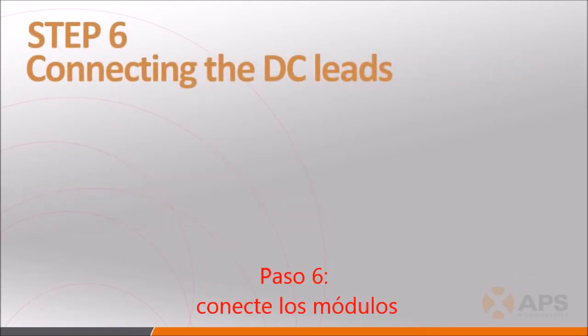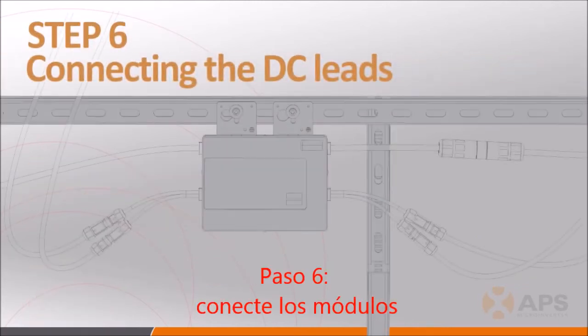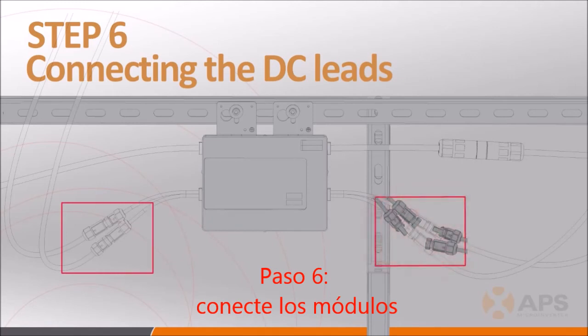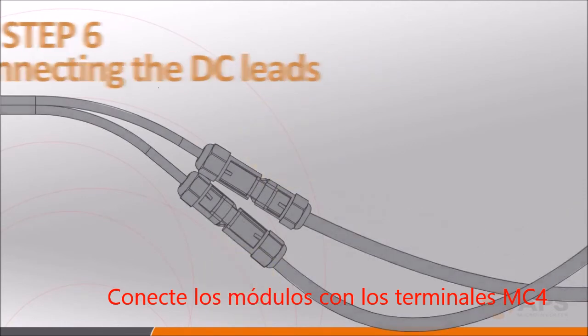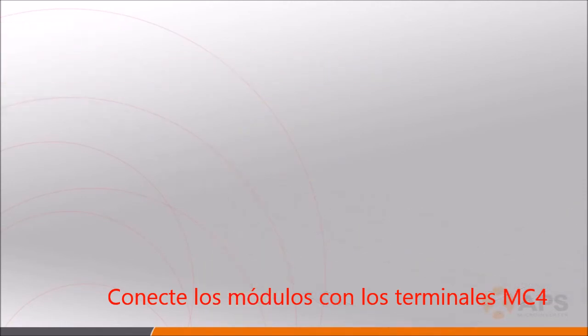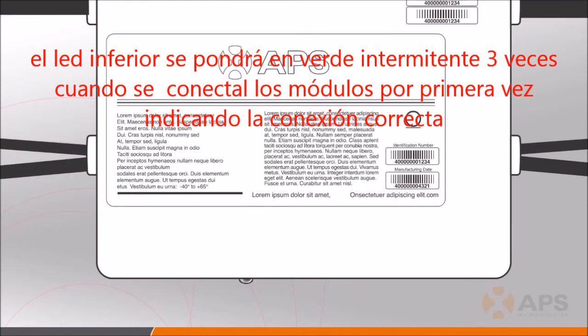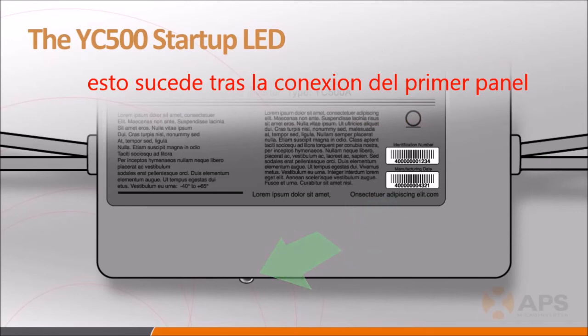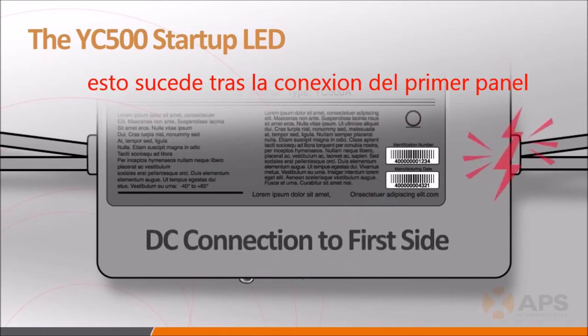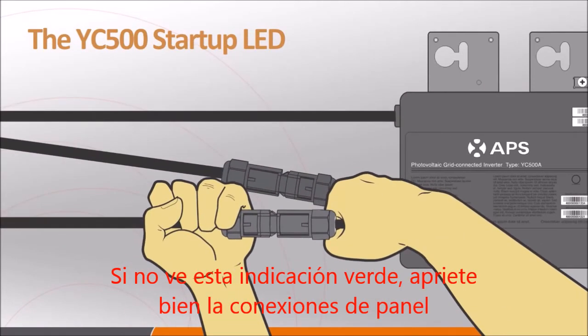Step 6: Place the PV modules on the racking system and connect the DC leads from each of the PV panels to the microinverters, making sure that the connectors are securely snapped into place. The LED on the microinverter will flash green three times when DC power is first applied, indicating a successful connection. This startup indication only happens when DC power is applied to the first side of the connected inverter. Check the DC connectors if you don't see the green startup LED flash.